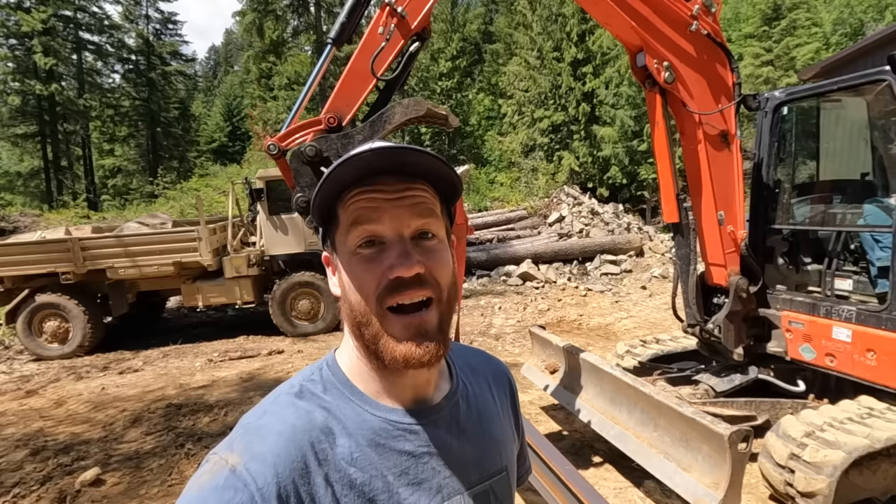Unfortunately, it looks like this beam is bent. I don't know if that happened during my parking lot cutting escapade, or if it came that way. I have a sneaking suspicion it came that way due to how they transported it on their truck. At this point, we're just going to have to deal with it. I think we're going to try to straighten it out using the excavator.